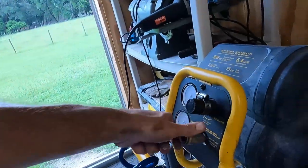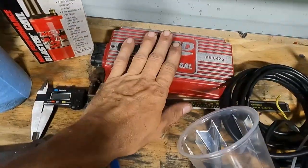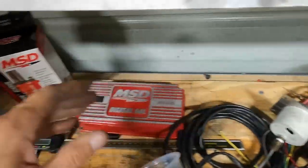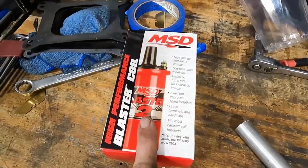I ordered a regular Ford Duraspark distributor — like for an 85 Mustang — with a steel distributor gear for the hydraulic roller cam. That will go to the MSD, which I picked up off Facebook for a pretty good deal: $150 for the MSD Digital 6AL with the wiring harness and a brand new Blaster 2 coil. Those are over $300 brand new, plus the coil is another $70 or $80 — so I got the whole thing for $150.